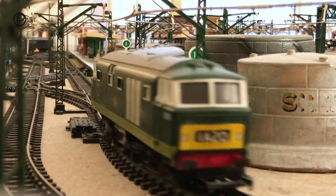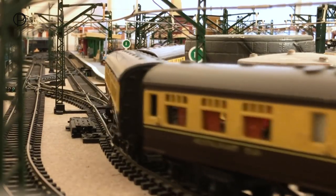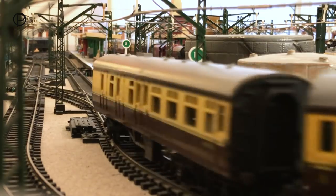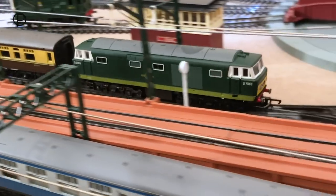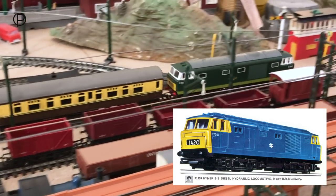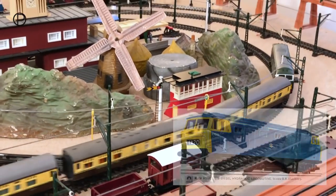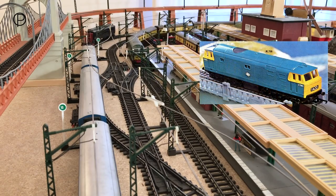She was announced in the catalogue in 1966 but didn't become available in the shops until 1967. When she did arrive she was in this wonderful two-tone green livery, and she remained this way for just the one year. In 1968 she was electric blue, and she changed again by 1970 to rail blue, remaining that way until 1976.